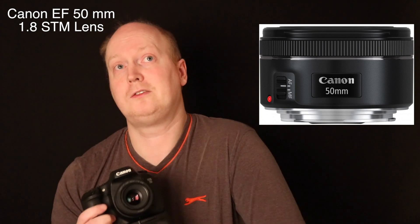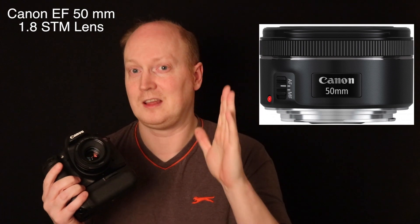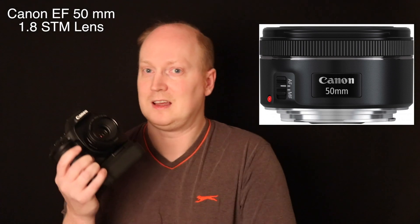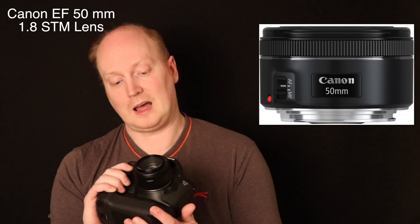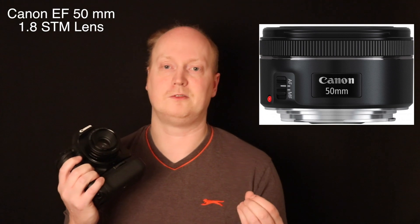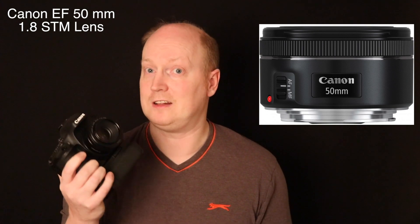Anyone who's looking for the human eye perspective — what a human sees — 50mm is what you want. On an APS-C camera, that's going to equate to approximately 80mm. On full frame, it's 50mm. And for anyone who is interested in doing journalism, photography, or portraiture, 50mm is the ideal focal length.